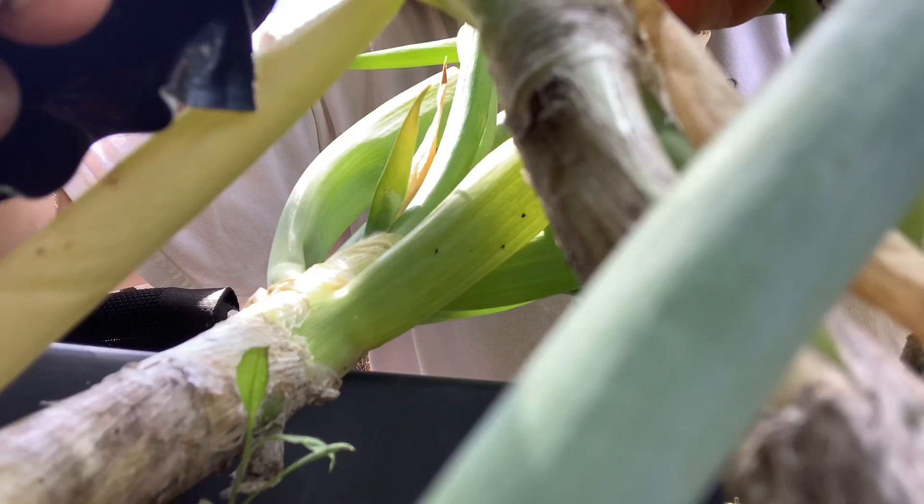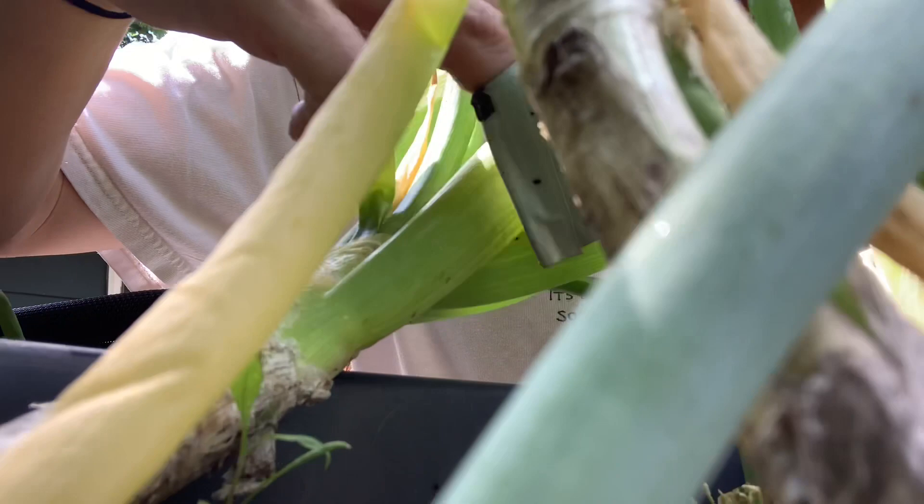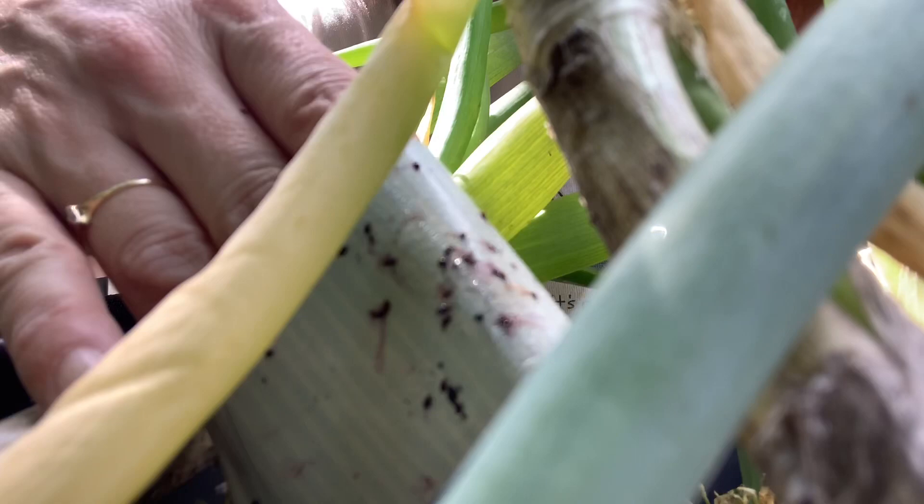There's a pinscher living in there. I don't know if you can see him, probably not. Those are all aphids — look at them, see all of them? Gross. Bad bugs.